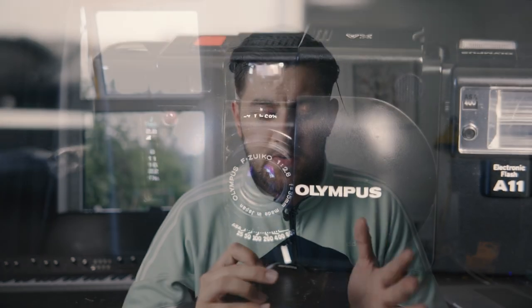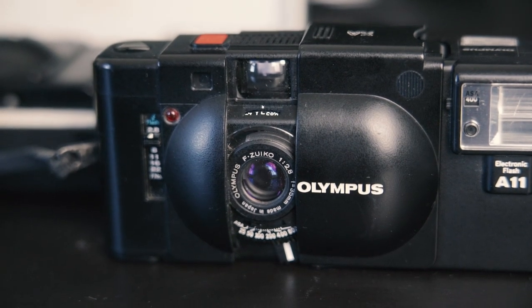There's just something about using a rangefinder on a point-and-shoot this small. Bear in mind that the rangefinder patch on this is a good bit smaller than what you'll find on a Leica or something like that. The lens on this is beautiful as well — it is a 35mm f2.8 Zuiko lens, and that Zuiko name usually denotes the higher-end lenses from Olympus. So this small little Olympus, which was released at the end of the 70s, has that lens.